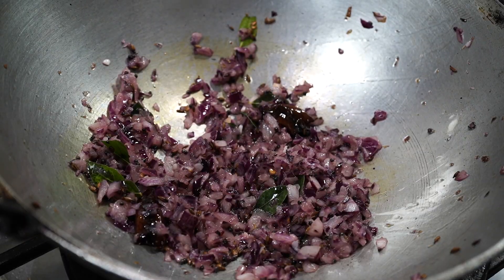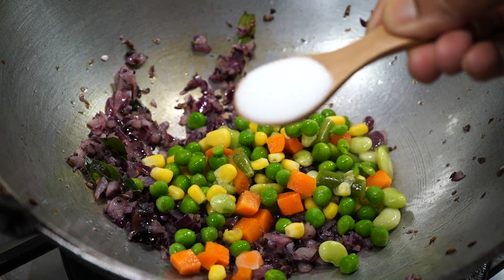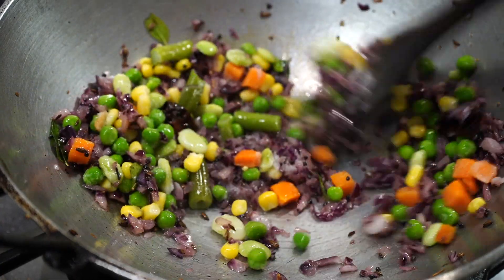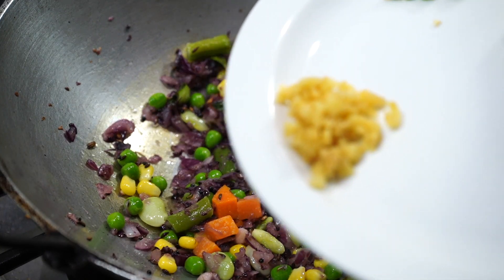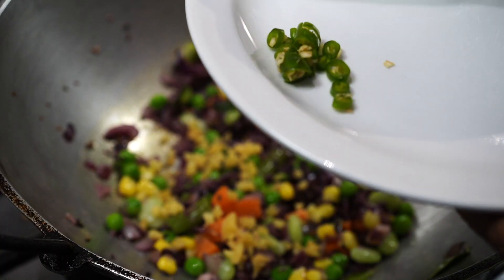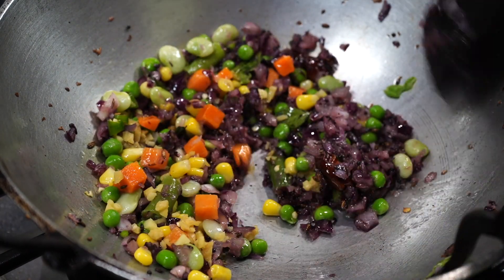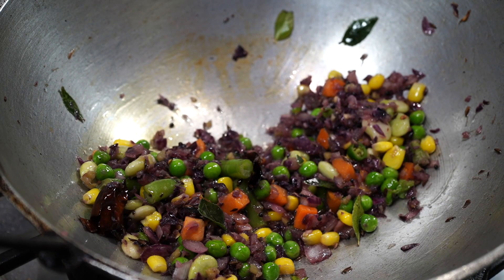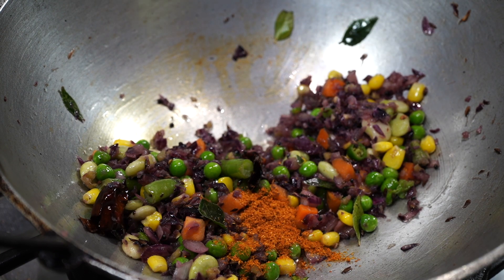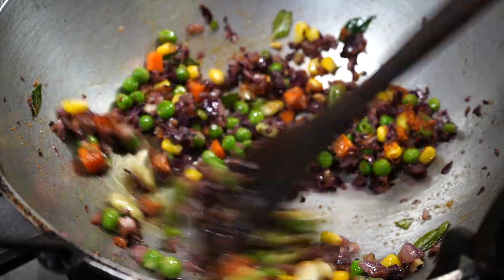Next I'll be using some thawed out frozen vegetables along with a teaspoon of salt. More aromatics: half a teaspoon of finely chopped ginger and a chopped green chili, which is totally optional. Stir for a few minutes. The next ingredient is also optional — about half a teaspoon of curry powder. This is my own inclusion as I like to spice up everything.